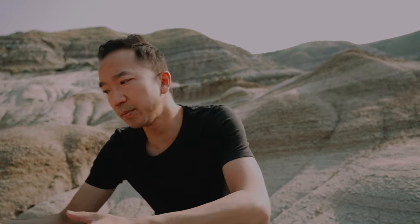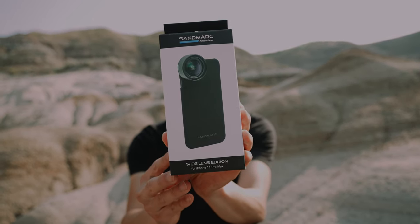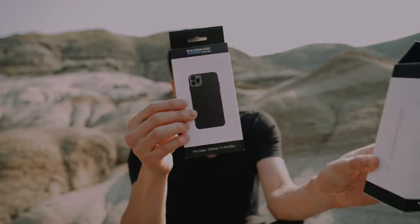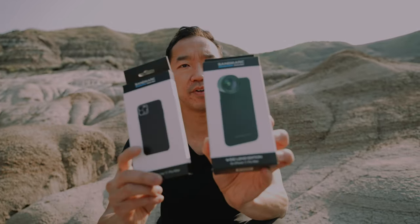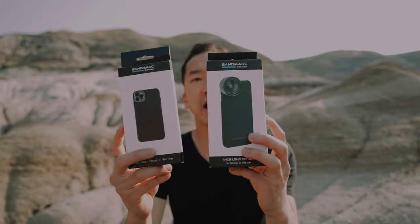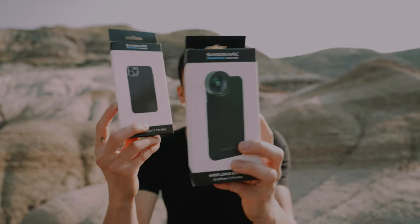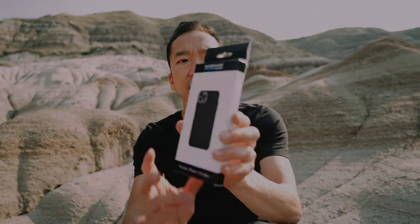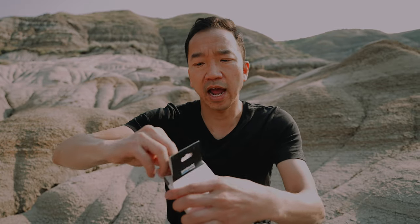To help me with that, what I'll be using today is this Sandmark wide lens, and to help me get it onto my phone is this Sandmark Pro phone case. Now this is not a sponsored video; however, they did send me these two products to test. So I'm going to unbox these in real time right now so you can see my honest opinions about how they are, how they fit, how they feel.